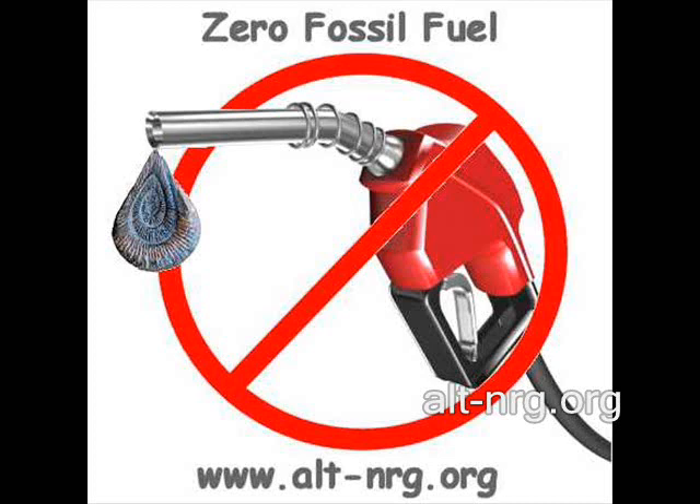Hello everybody, Zero Fossil Fuel. I'm just cleaning up a few loose ends and I wanted to show you some snapshots that I took around the Jarbo's Mill Alternate Energy Conference last weekend.